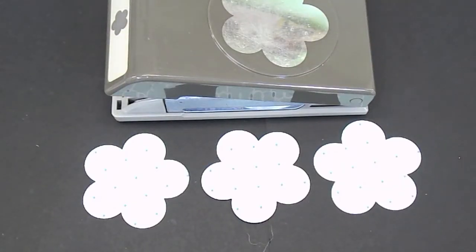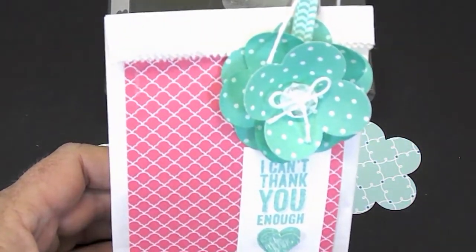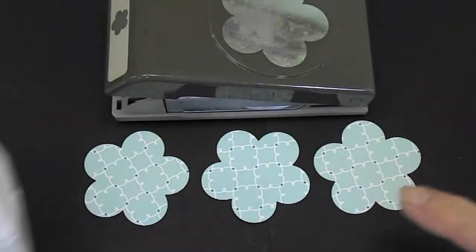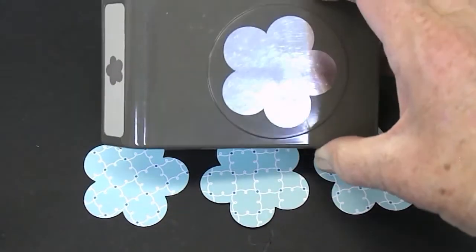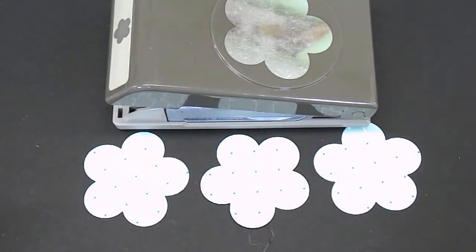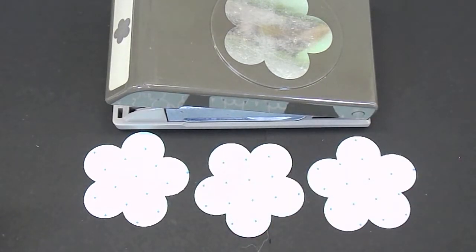Hello, this is Jan Burnett with InkRubberArt.com. I'm going to show you today how to make this cute little gift bag with this flower on it. The flower is from the Punch Fancy Flower. What I've done is I've taken some of the designer paper and I've punched out three of them.